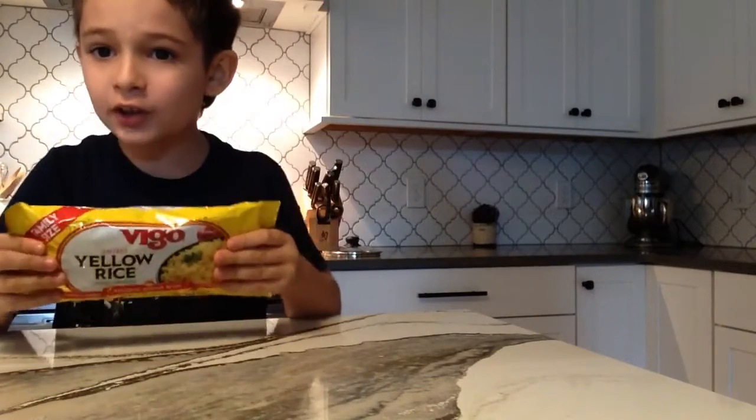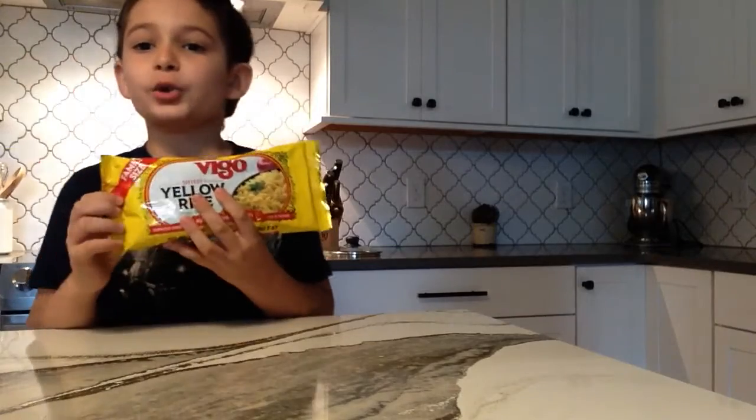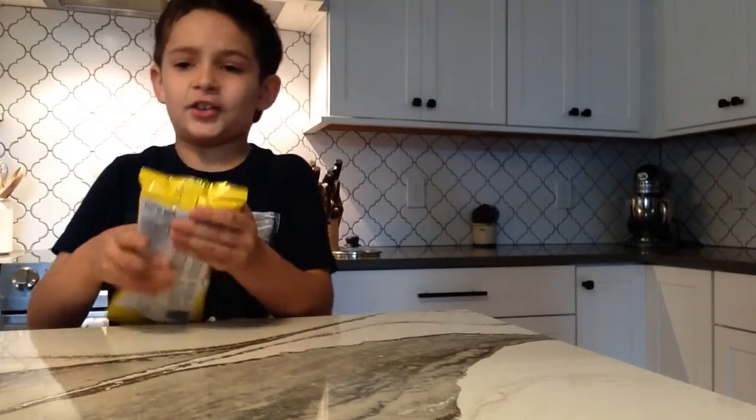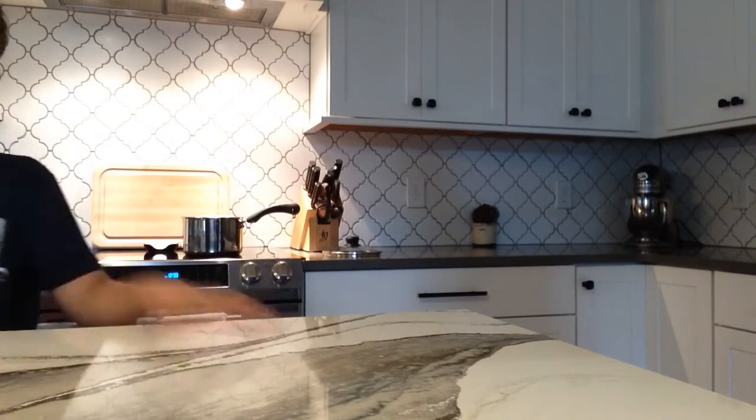This is what the yellow rice looks like. It needs to be Vigo so you can taste it the exact same as I tasted. So we're not going to use that, so put it to the side.